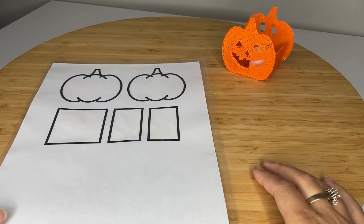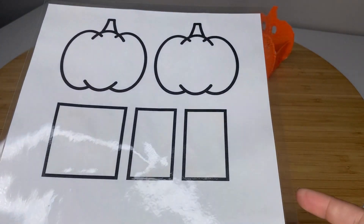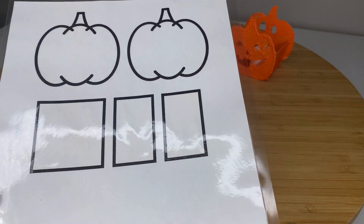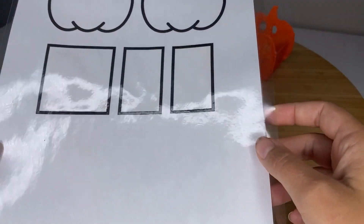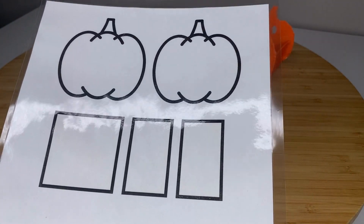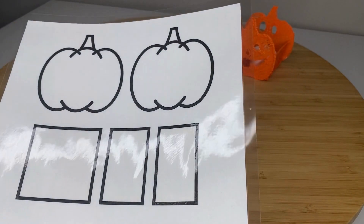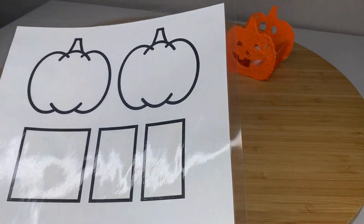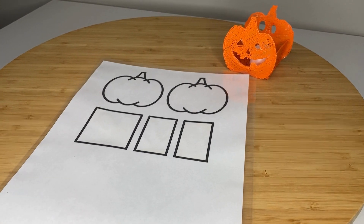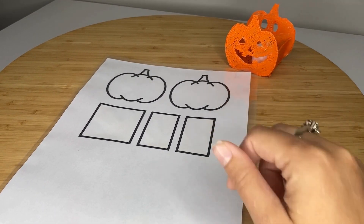Essentially this is the template, which is available in the link in the description for free. This template can be downloaded as a PDF from my website, and I have laminated it. You could also put clear tape over it. It's just a lot easier to use a 3D pen if you have a shiny-ish plastic surface, so I would say laminate or put tape over it just to be able to peel your design off easier. Essentially what you're going to do is trace and fill in all of these shapes with your 3D pen.